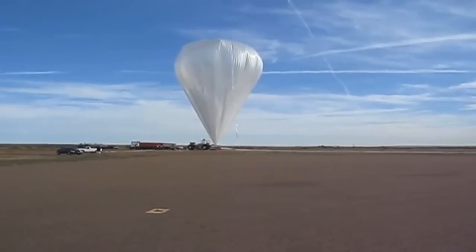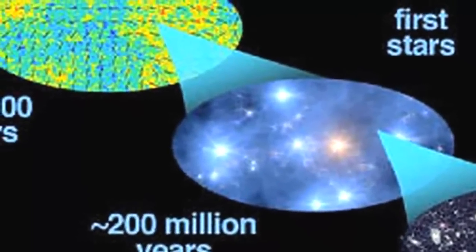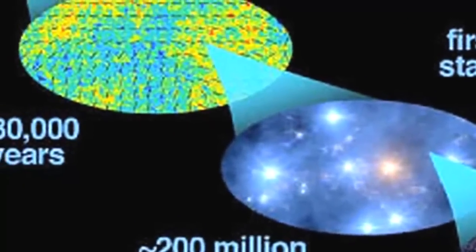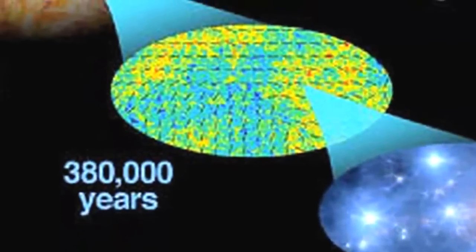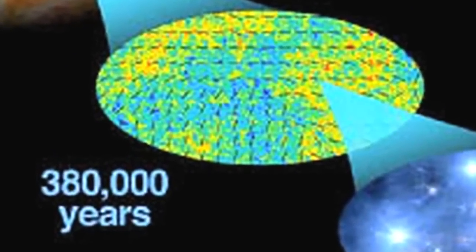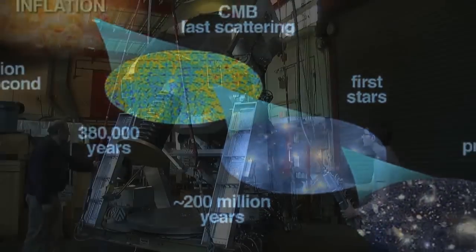EBAX is a balloon-borne telescope designed to make baby pictures of the universe. There's a light that was emitted when the universe was very, very young — before the formation of galaxies, clusters, stars, and planets — and that light carries the imprint. It's like a photograph of what the universe looked like when it was 380,000 years old. It also carries an imprint, potentially, of what the universe was like when it was much, much less than one second old.